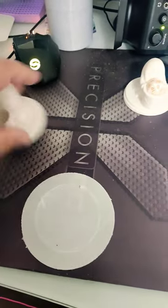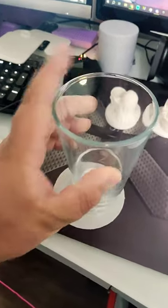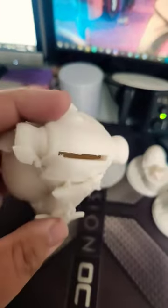If you're wondering what this thing is in the background, it's actually meant to support this during the print. However, I use it as a coaster. I have a few more, so subscribe for a part two.